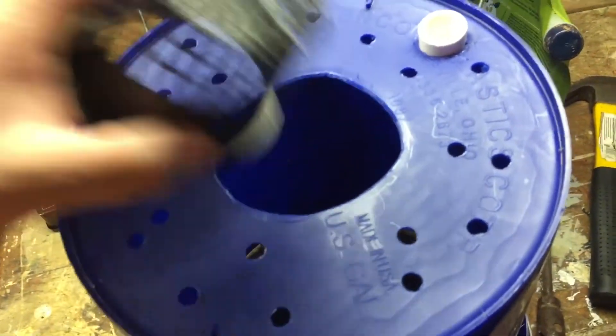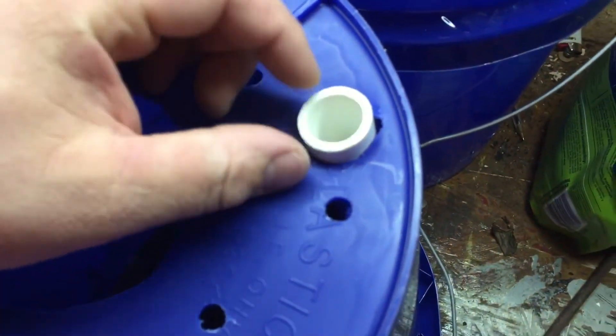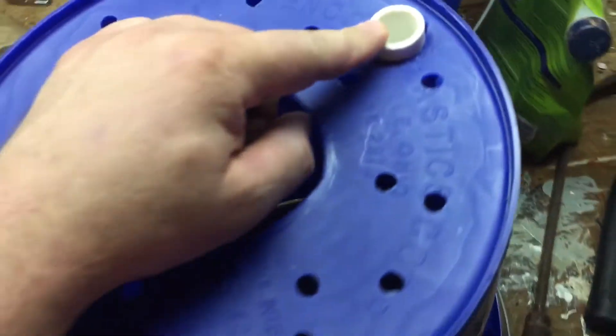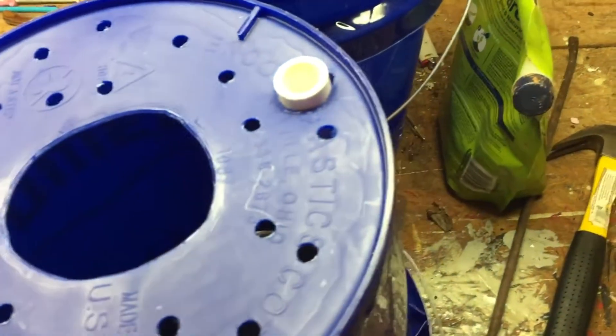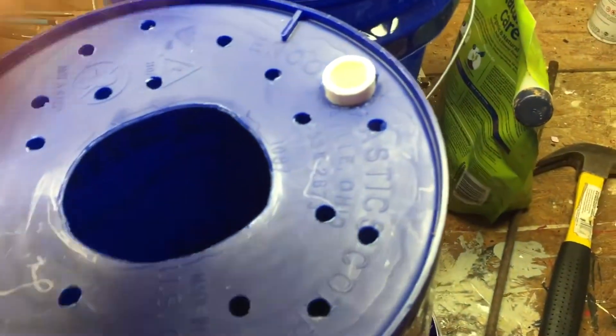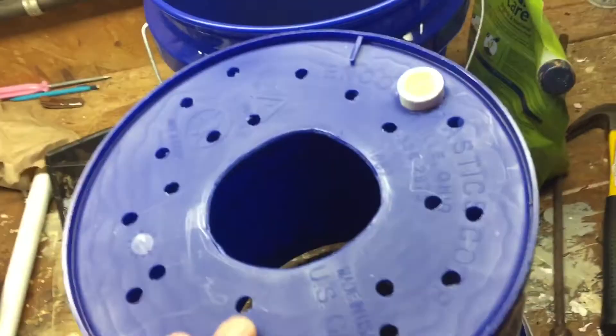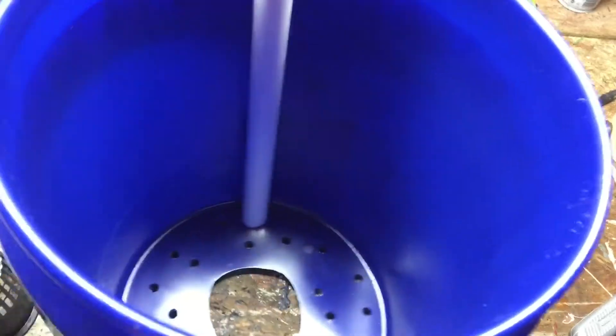Then mark out the diameter of your PVC pipe - the size doesn't honestly matter, just get whatever is cheap. Mark out the diameter and cut it out with the box knife. That completes the first bucket.